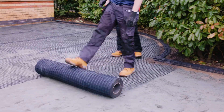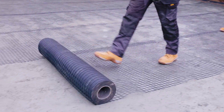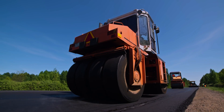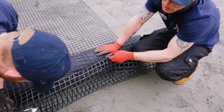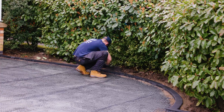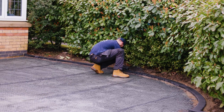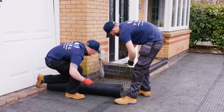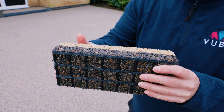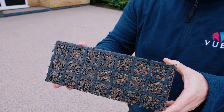The first layer of Vubamac is a structural reinforcement mesh. This mesh, typically used to reinforce motorways, is used to stabilise the base and be an anchor point for the base layer. The resin from the base layer will run through into the mesh, chemically bonding it to the base layer. Finally, the aggregate will sink through the mesh, creating a seamless monolithic bond across the system.